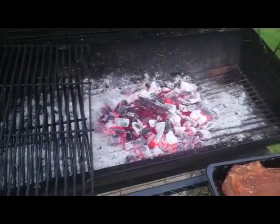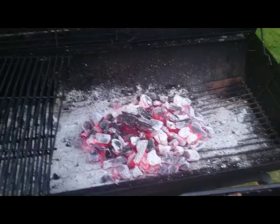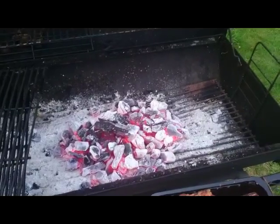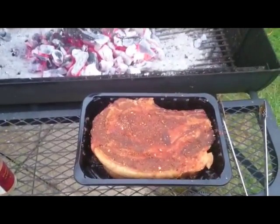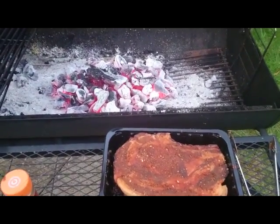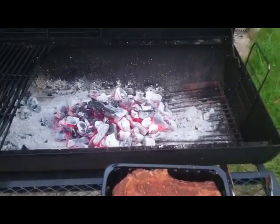I've got my coals on now. If you've got a height-adjustable barbecue like this one, you're able to move the heat away from or closer to the food. You want it initially at a mid level. The first part of cooking with the dry rub is to really get a char and a crust on the outside of the meat, so you do want it quite hot and close to the meat for the first five or six minutes. I'll put the bars back on and get that steak on.